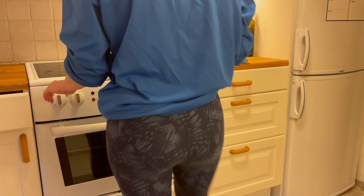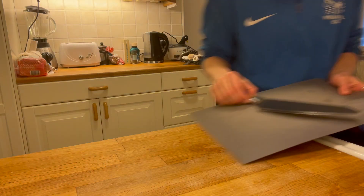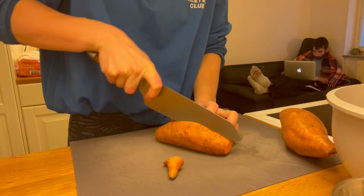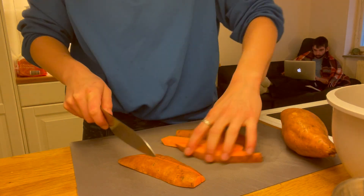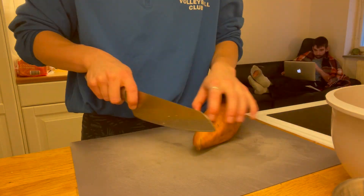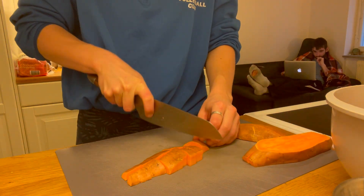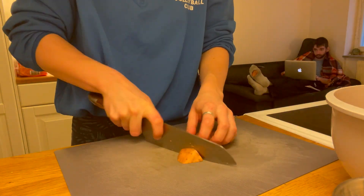I start by turning the oven on to 180 degrees to preheat, then wash two sweet potatoes to remove any grit and dice them into about two centimetre cubes. The smaller you cut these the quicker they'll cook. I prefer them small so they can be evenly distributed throughout the salad, so you get a little bit of everything in each mouthful. I add the cubed sweet potatoes to a bowl to make it easier to mix and coat them in flavours before roasting.